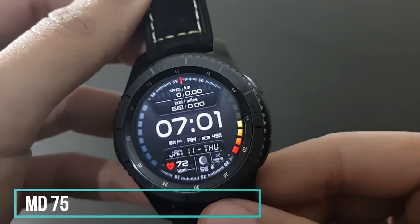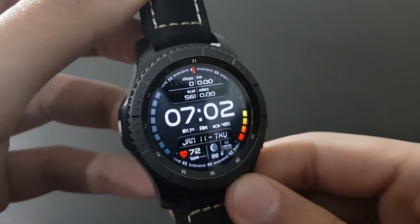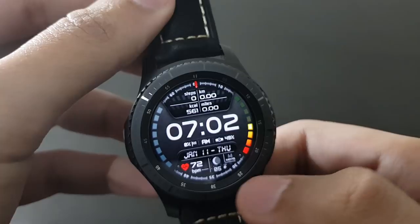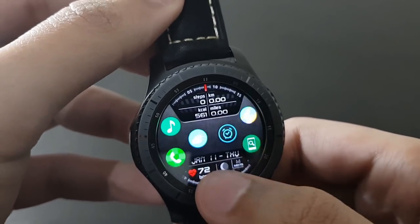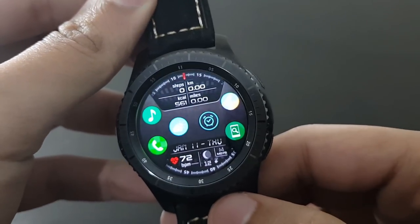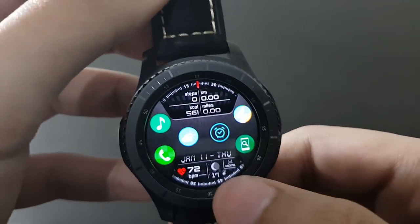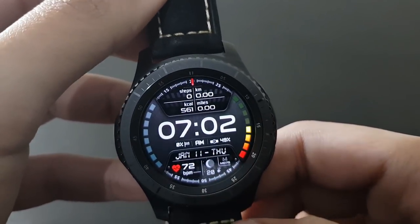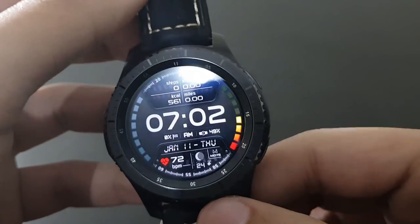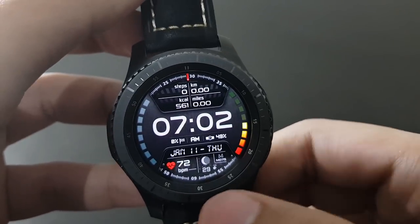The next watch face is MD75 — a pretty modern watch face with a very different combination of colors. It comes with readily available shortcuts: by tapping at the bottom you get music, phone, time, weather, and other shortcuts at a single place. A very efficient watch face from Matthew Dini.